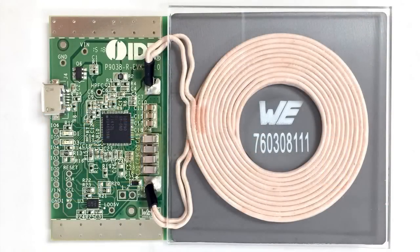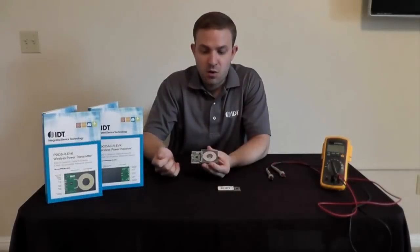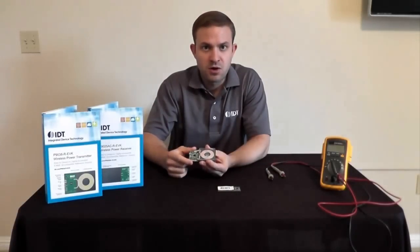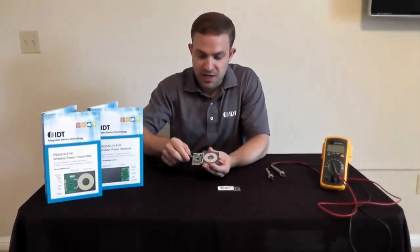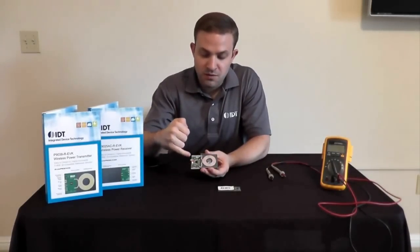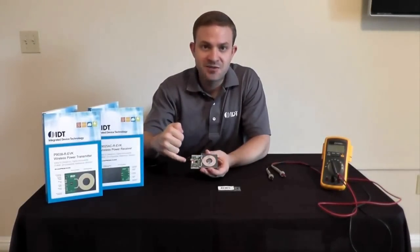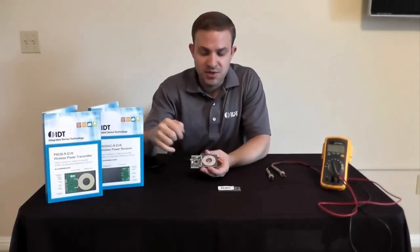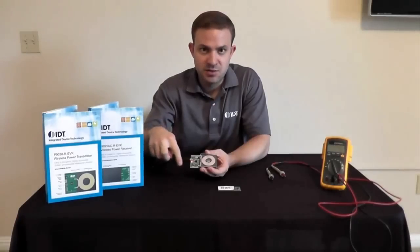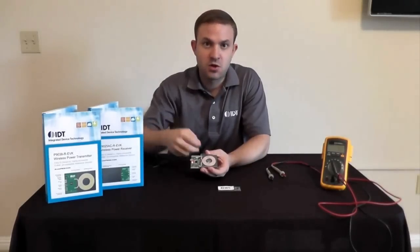You can plug it into any standard phone charger you have or even your laptop's USB port. Do note that if you want to run it at full load you need at least a 2-amp charger. We also have a couple of indicator LEDs. We've also put all of the inputs and outputs toward the edge of the board, which is really important because when you go to drop this layout into your system you need access to those inputs and outputs without affecting the core layout.